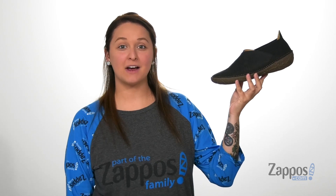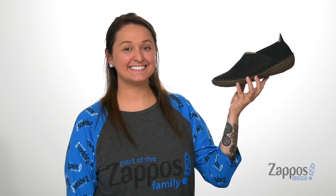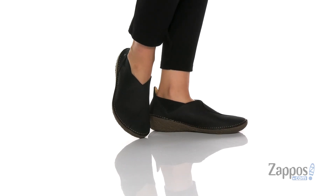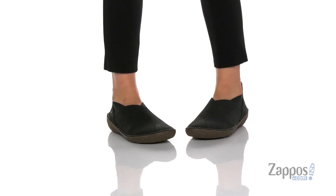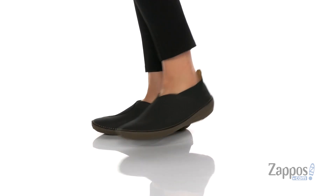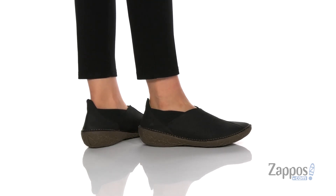Hey y'all, it's Katerina from Zappos.com and I'm going to show you this style by El Naturalista. These shoes have a leather upper that is waterproof. The inner lining is textile and leather with a smooth finish.